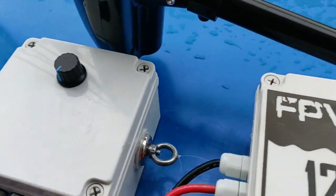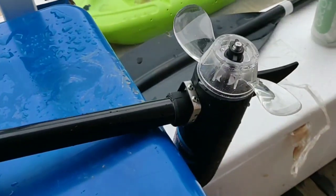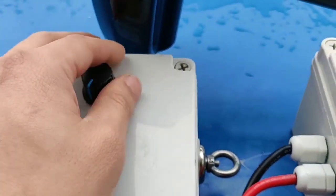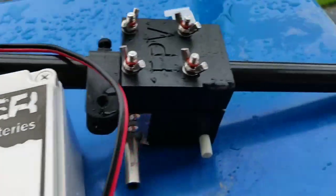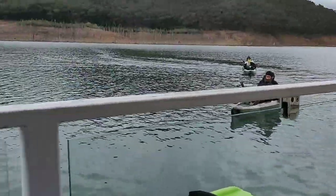G'day, Ian here from FPV Power. I'm just going to show you our PWM in action with a trolling motor attached. We've done videos in the past with a light bulb just to show you the different voltage controls on how dim the light goes, but now we've got an actual motor which we've hooked up and been playing around at Lake Eildon testing it out.